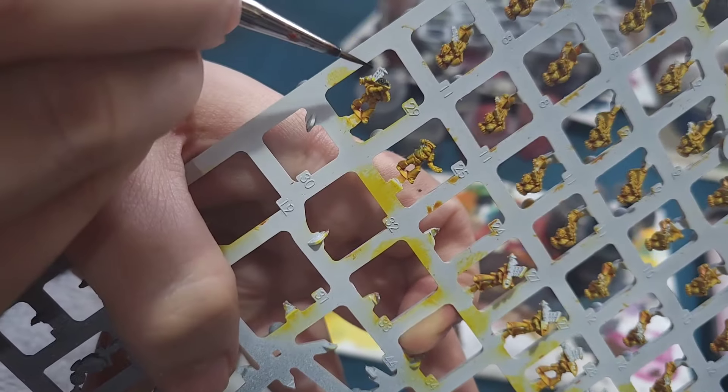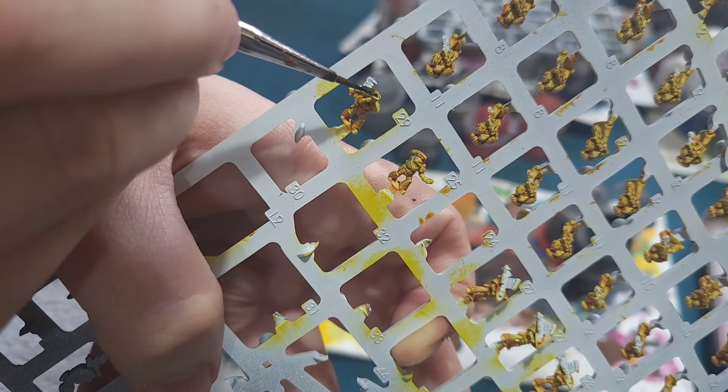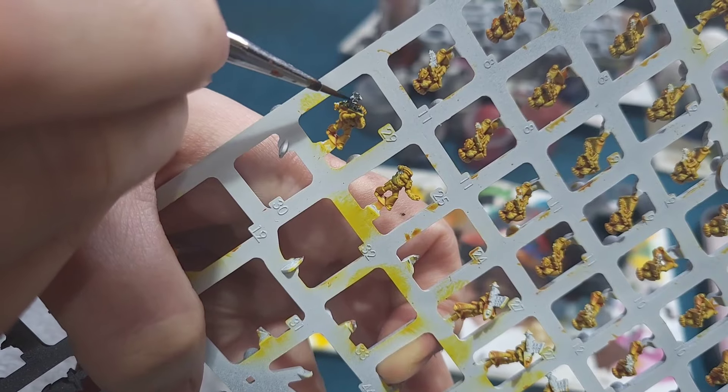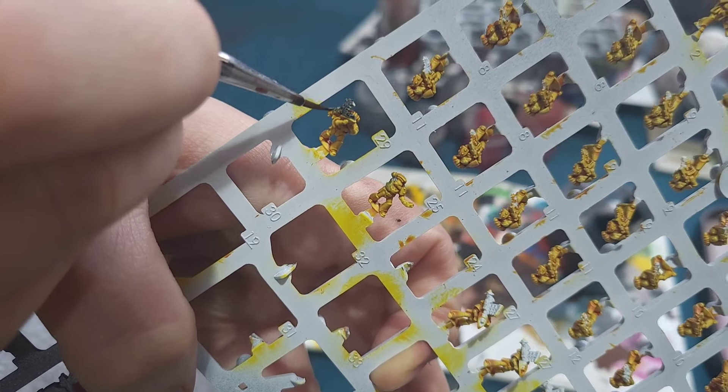After that I'll do a quick highlight with Eshin Grey just to get the highlights on their jump packs. With the Assault Marines finished I will then move on to the Missile Launchers. Again I only have a few of these left to do because I've painted most of the black on the other sprue.